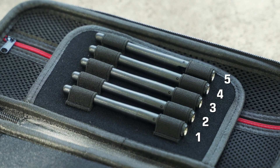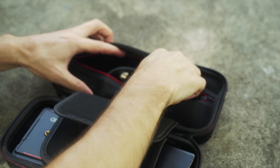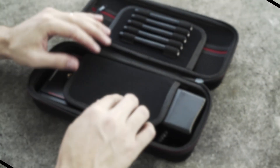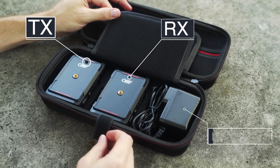Inside the case you will receive an extra antenna, two HDMI cables — a micro and full — and also a cold shoe mount. On the other side, a transmitter, receiver, and a DC adapter.